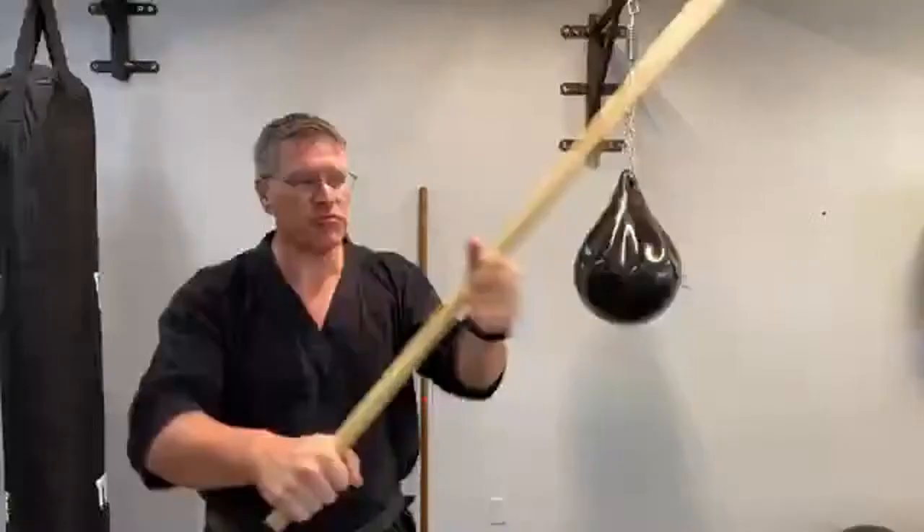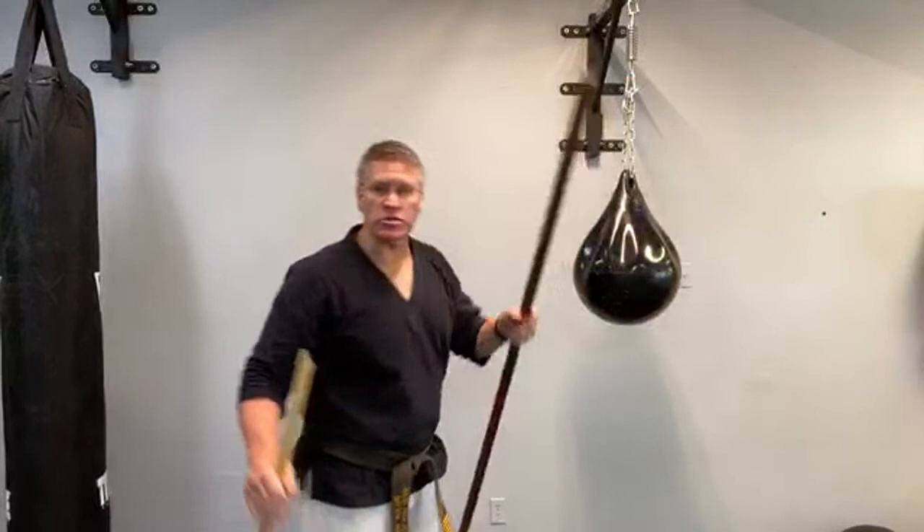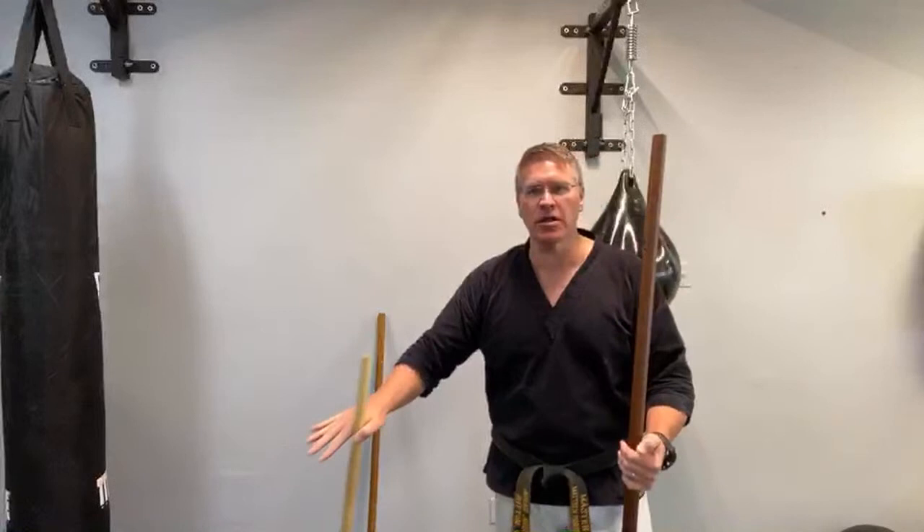In this live martial arts class, we're talking about how to do this in the really three Japanese style. You've got the bow, the longest one. I'm going to talk about bow and jo today. The jo is the shorter one, kind of in the middle, comes up to about your armpit. And then there's a short one, this is actually closer to a hanbo, but a little bit shorter, kind of like a walking stick.